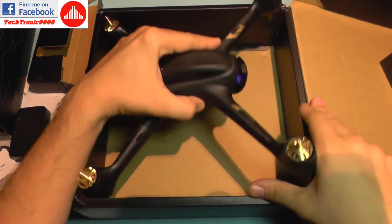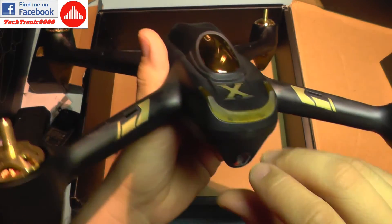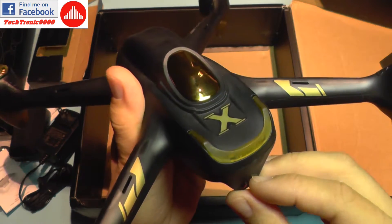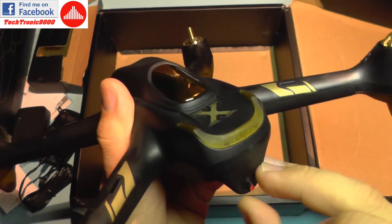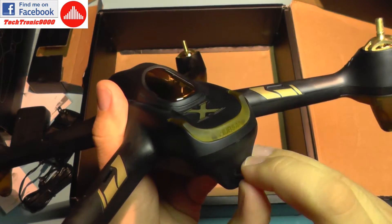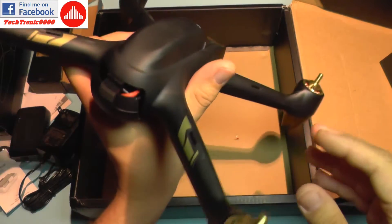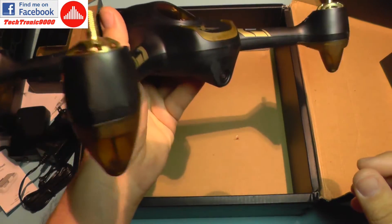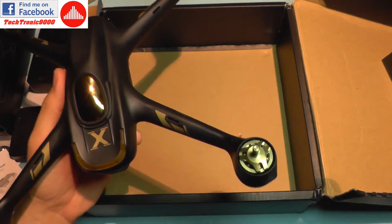Moving on to the quad itself, it looks like a regular 501S. I'm going to remove the lens foil protection from transport — and it's now off. This is the black model; my other 501S version is white.